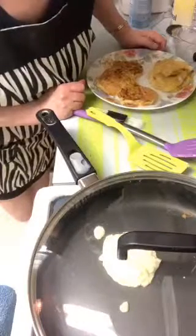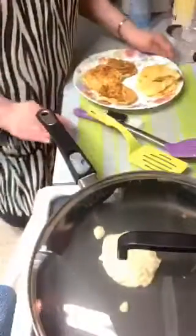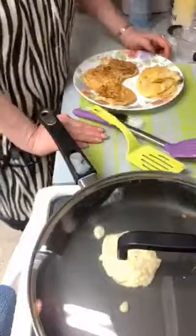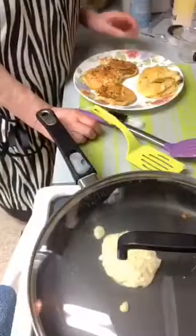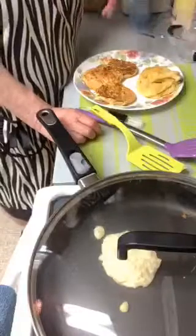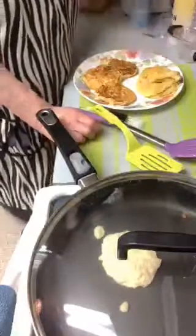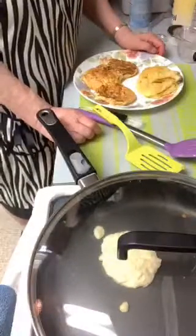Oh, they're so good - delicious! If you remember the onion rings from McDonald's, these are similar to those onion rings from McDonald's or Burger King but much better. Much better. The flavor is just divine - it's because you're putting your own tender loving care into it.